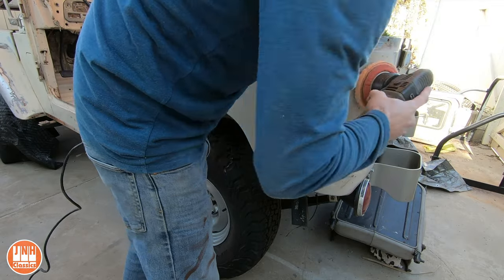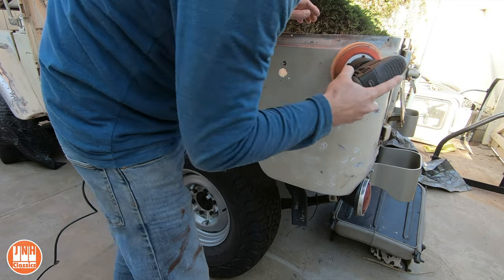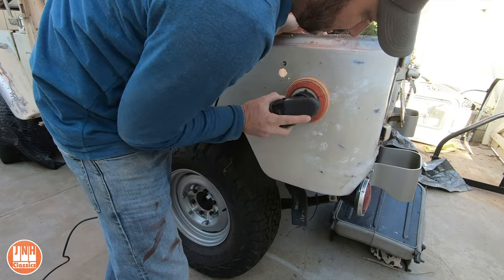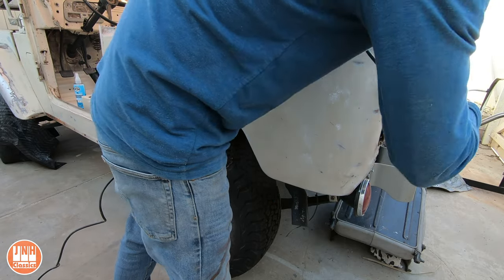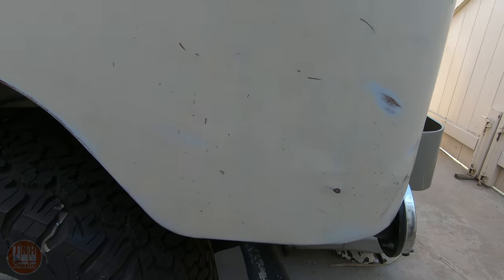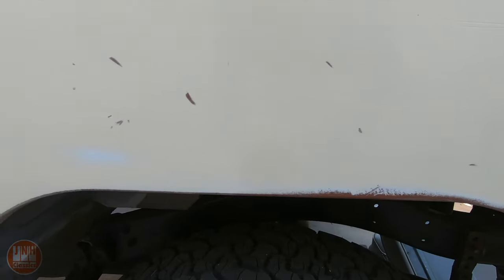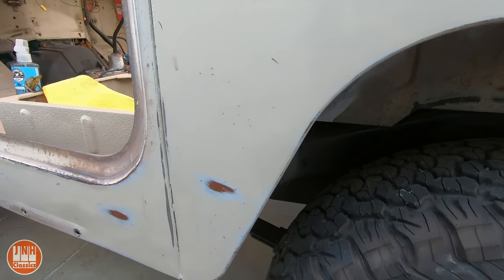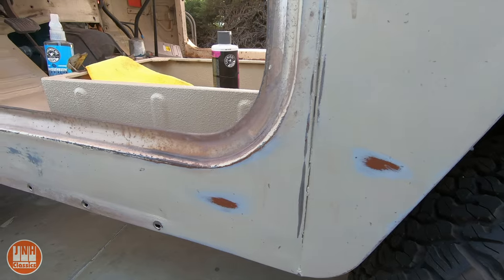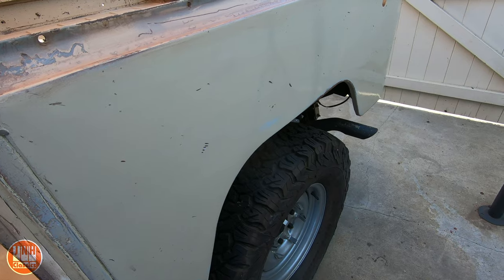After that I buffed it out. I'd already buffed out the rest of the original paint, so the whole car does have a shine to it and this will match the existing shine. It definitely has an aged look especially around the edges — it looks worn and old. Overall I'm pretty happy with how this came out. You'll see later when I do a full walk around that it doesn't exactly match the other side; it still looks a little bit newer, but overall I'm very pleased with it.